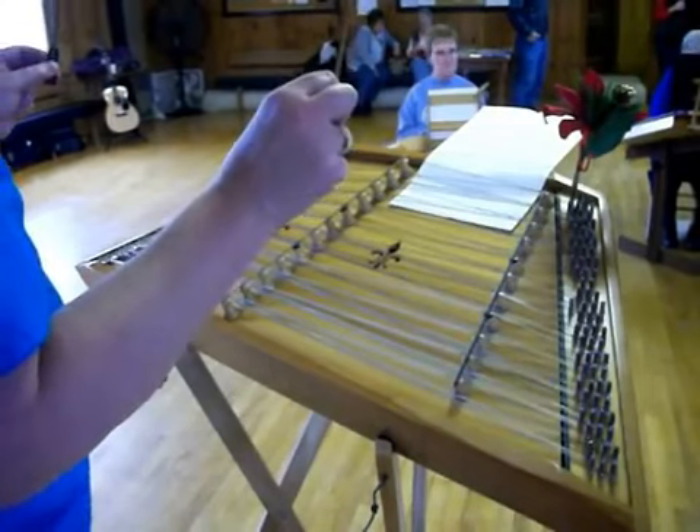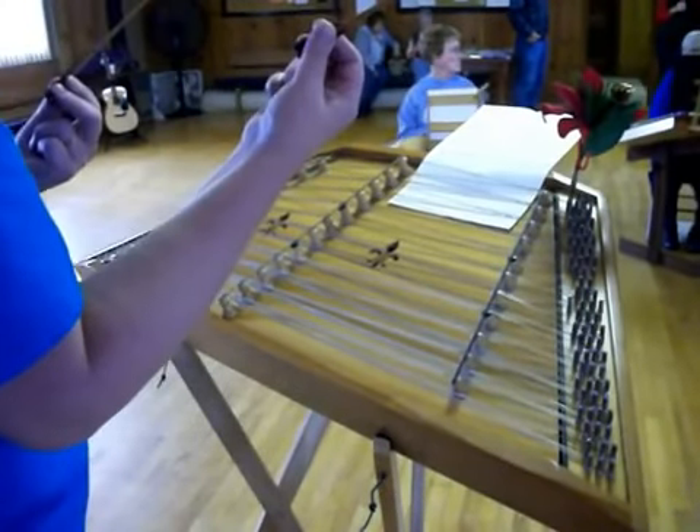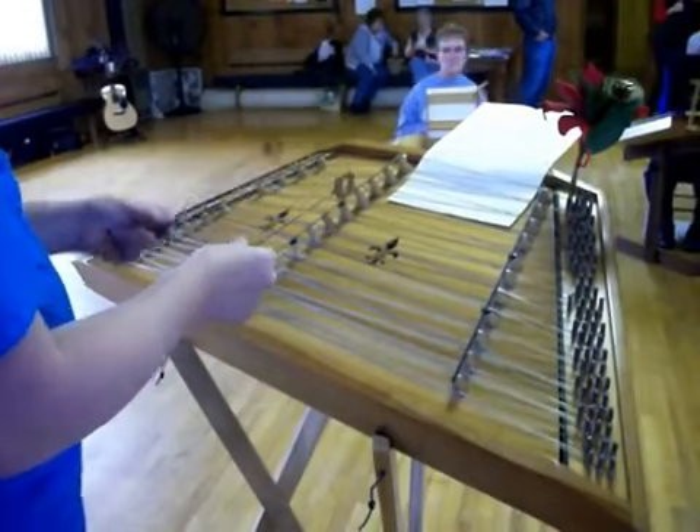Is anybody having a lot of difficulty with that? Are you still feeling it? Just the second one, because I didn't get the practice. Okay, that's okay. You're going to go and I'll catch it.